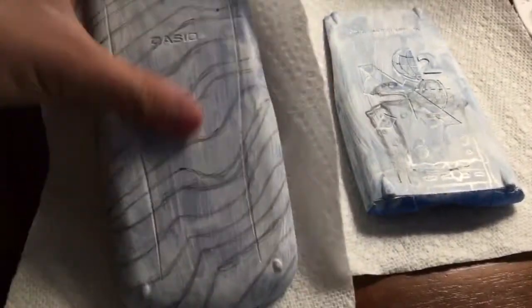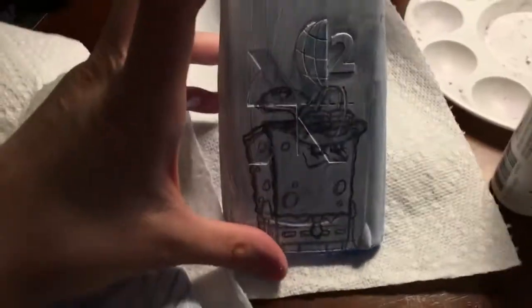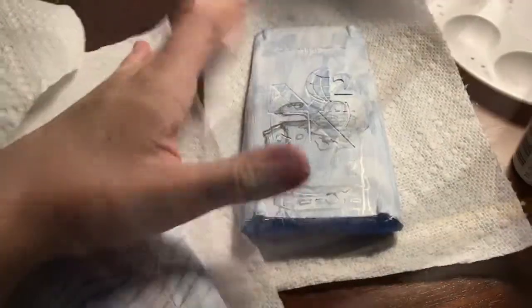I covered them both with white paint — my hand's messy. I drew the designs on the calculators: here's the stripes that one person wanted, like a vsco pattern, and this one is a SpongeBob. Let's get to painting.